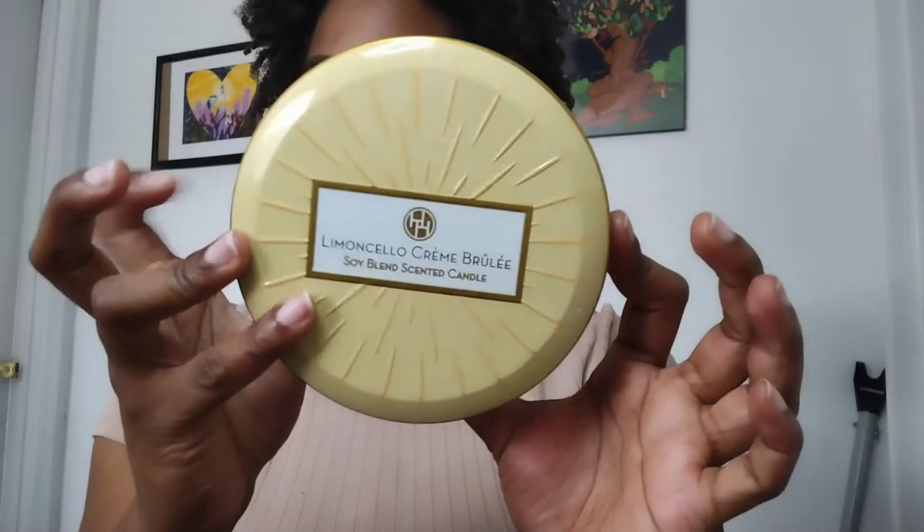The first item I'm grabbing is this candle from Aldi — it's the Huntington Home Limoncello Crème Brûlée candle, and it sounds empty because it is. I literally scraped it out because it smells really good — like lemon frosting or fruit loops to me. But this candle burns so weird; it does not burn well at all.